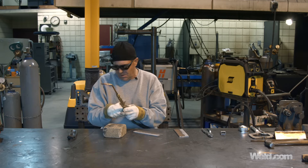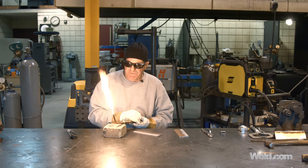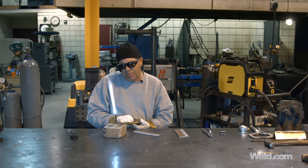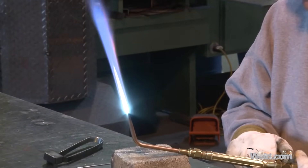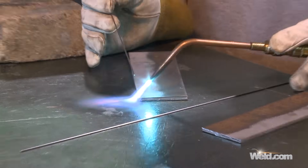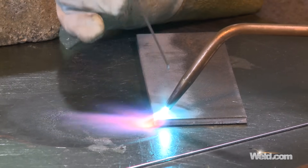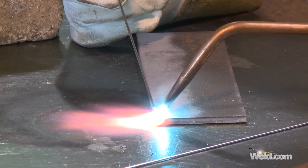I'm using a number two tip today. I have my pressure set at three on the acetylene and five on the oxygen. Just for review, there are three types of flames associated with oxyacetylene: carburizing, neutral, and oxidizing. We like neutral flames around here for most everything we do.